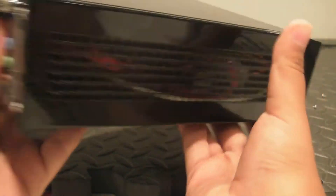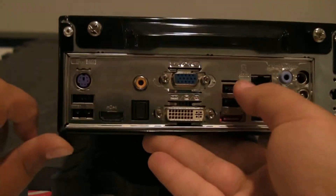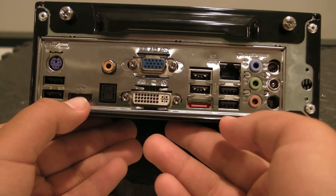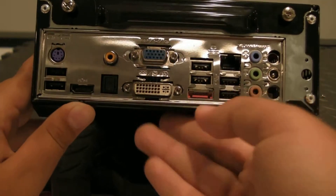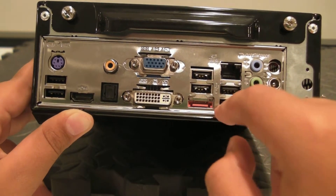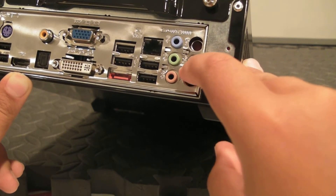On the back panel, you have PS2, six USB 2.0 ports, HDMI to hook up to your HDTVs, coaxial SPDIF and regular SPDIF, VGA, DVI, four other USB ports, eSATA, Gigabit LAN which is really nice, and HD audio. And as I said earlier, that's the power — it comes with an external power supply.